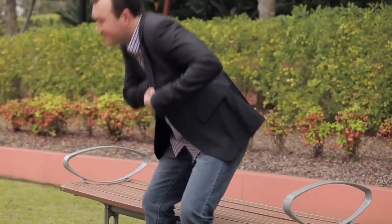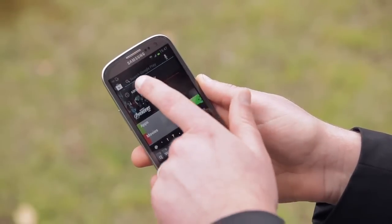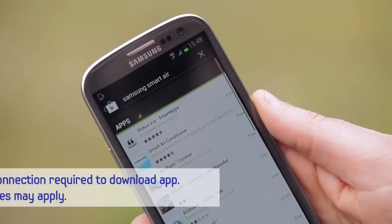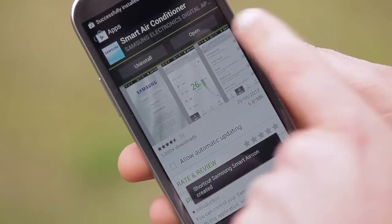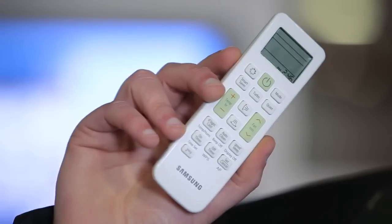All you need to make it work is your compatible smartphone, 3G or 4G connectivity, and a Wi-Fi connection via a router, and you're away. You simply download the Samsung Smart Air Conditioner app for your compatible Android-enabled or Apple smartphone, and the controls are at the tip of your hands. It will also work with selected 3G-enabled tablets too.